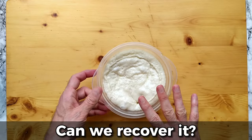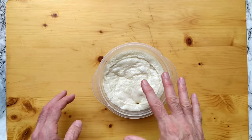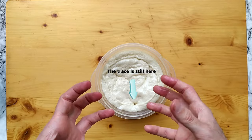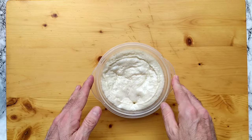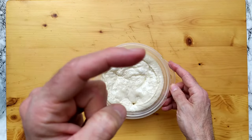Remember that this over-proofed dough is perfectly edible, maybe with a sour aftertaste. The only real problem is that it's hard to handle because it's really weak. If you're careful, you can still make pizza with it, but you need to gain some experience first. In the meantime, please subscribe to my channel and make your life easier following the procedure I show in this video.